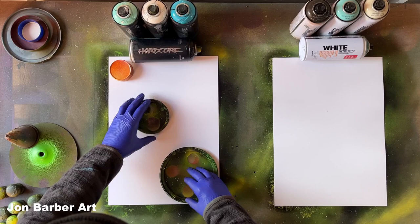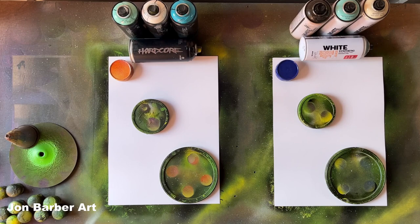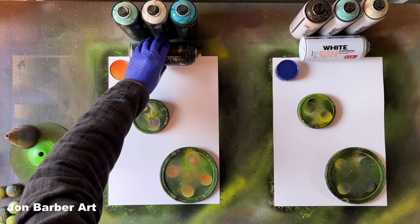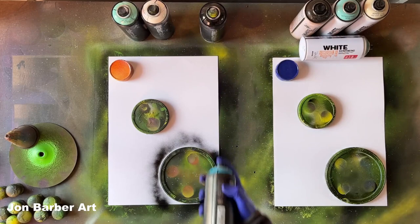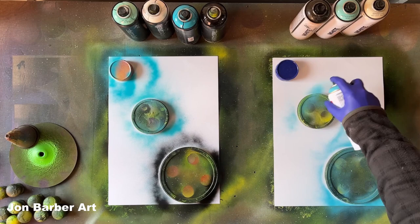The first thing we'll do is get the lid stencils. I'm going to be using the same size lid stencils for each of the paintings, and I'm going to be using magazine paper for the texture — three different types of texture — so each planet looks different. Now we've got the lid stencils in place, we'll get a color and just spray around them to give you an outline, then we'll go to a white — Montana White.